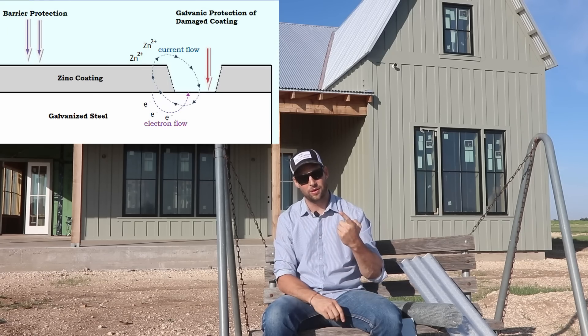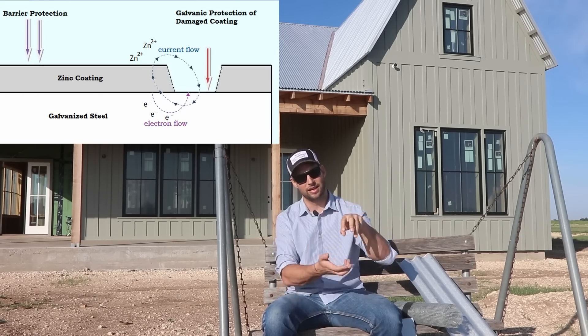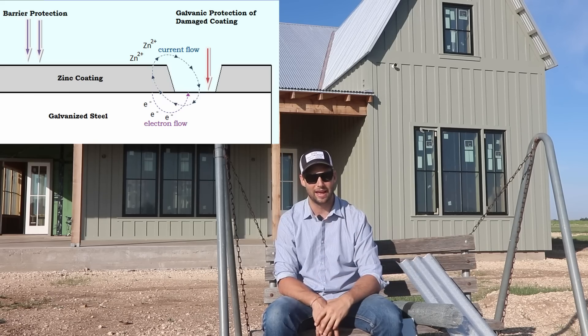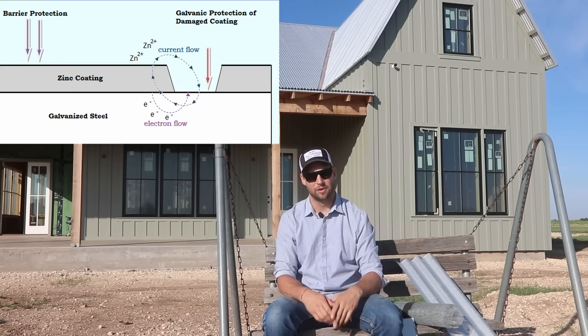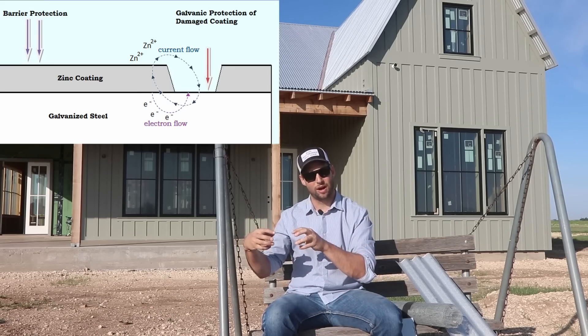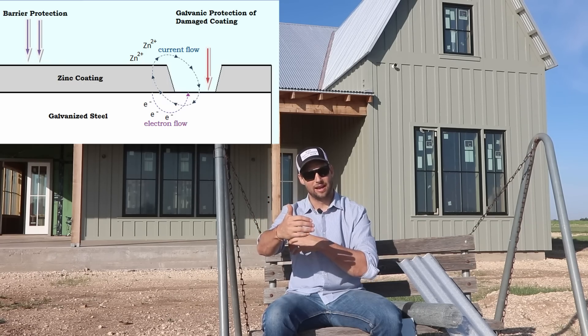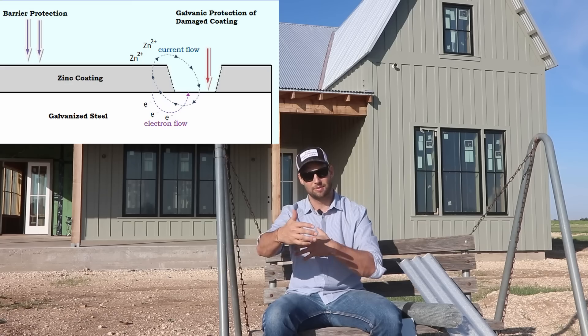One is we create a barrier coating and we don't let any of that oxygen get to the iron below. The second is we can create a cathodic system where we have an anode that corrodes preferentially to the cathode, and it protects the cathode through an electrochemical cell.